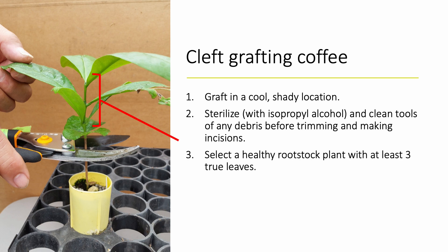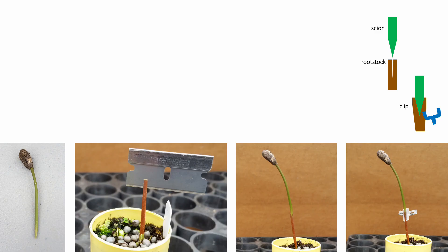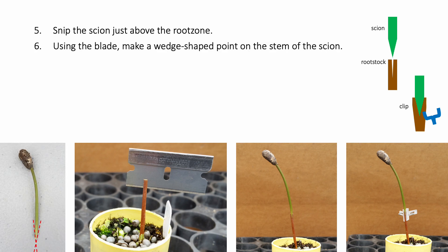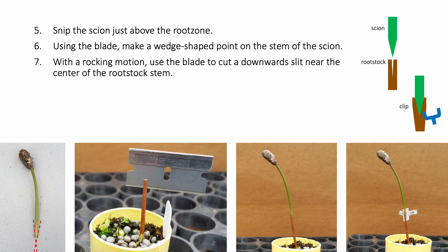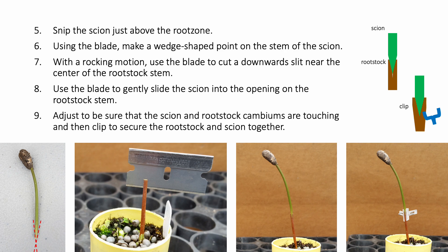To create a cleft graft, select a healthy rootstock with at least three true leaves and trim the rootstock below the cotyledons to remove all of its leaves. Trimming below the embryonic pair of leaves will help discourage future growth of rootstock suckers. Snip the scion from the tray, or if already pulled out, slice the scion just above the root zone to remove it from its roots. Gently wipe off any media on the stem if necessary. Use the razor blade to create a wedge-shaped point on the stem of the scion. Then, with a rocking motion, use the blade to cut a downward slit near the center of the rootstock stem. Use the edge of the blade to gently pry open the slice, then slide the scion into the opening on the rootstock stem. Adjust the scion to be sure the cambiums of the scion and rootstock are touching, then clip the union site to secure them together.